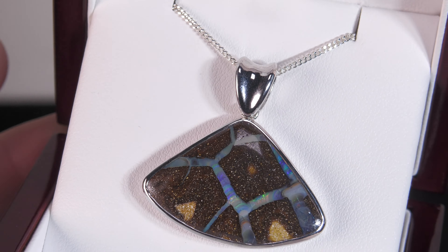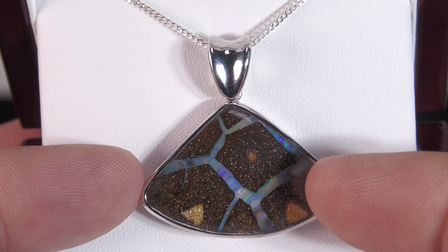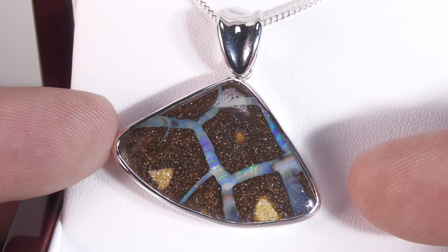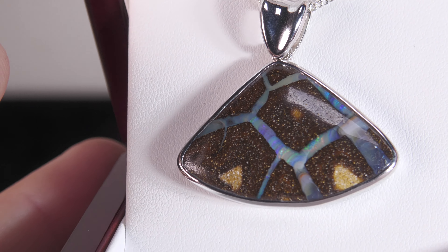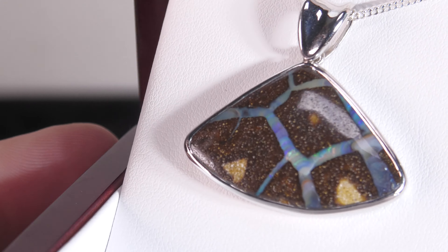Here we have a Queensland boulder opal. In a way we could call this matrix boulder opal, but I would classify this more as boulder opal. It's just the way we've cut it — it's more perpendicular to the surface — but in a way we could have cut this to be a boulder opal.